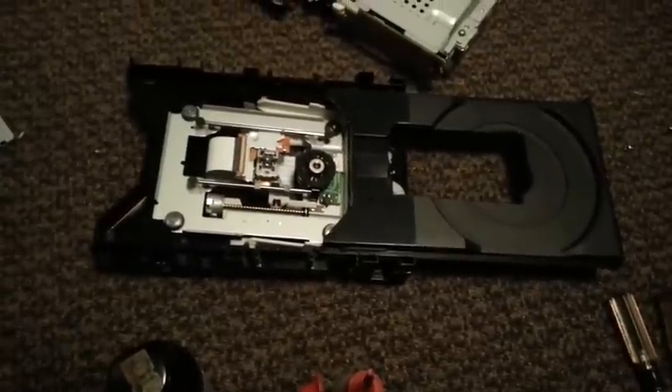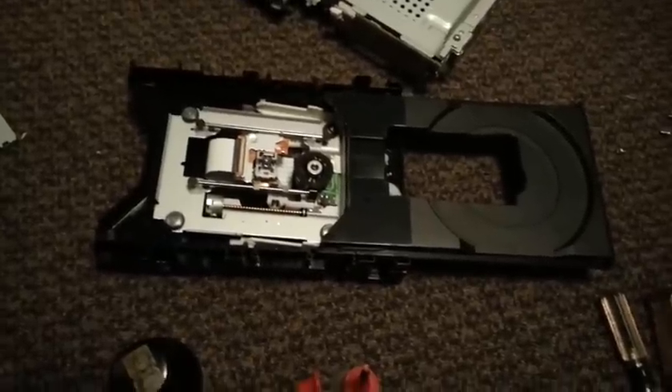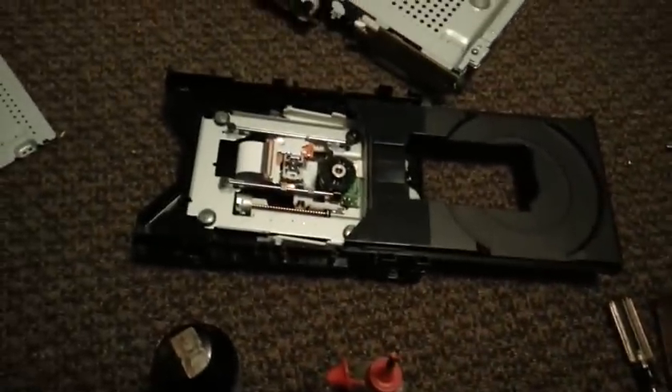I've serviced Blu-ray, CD, and DVD-ROM players. They're all about the same to service. Basically, here are the tools I used to get this thing apart.